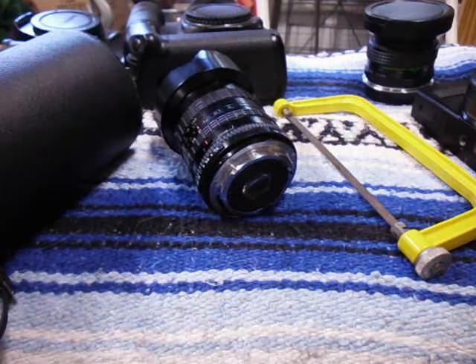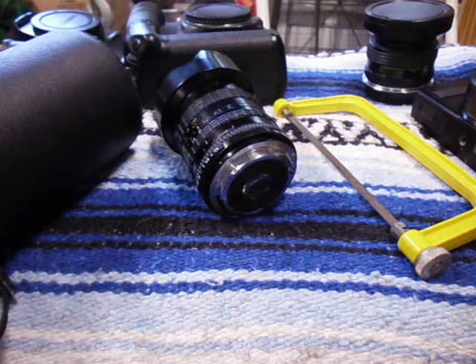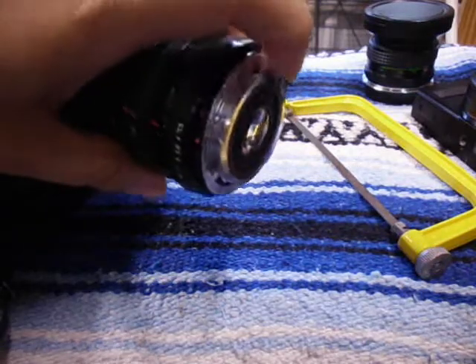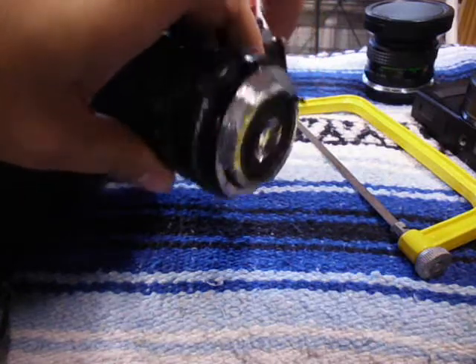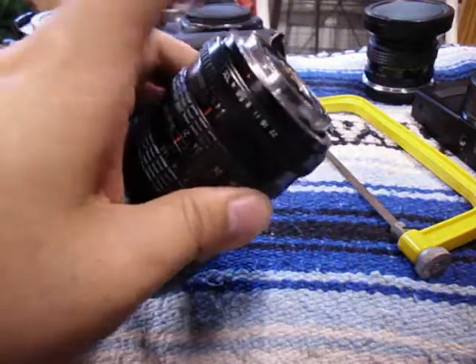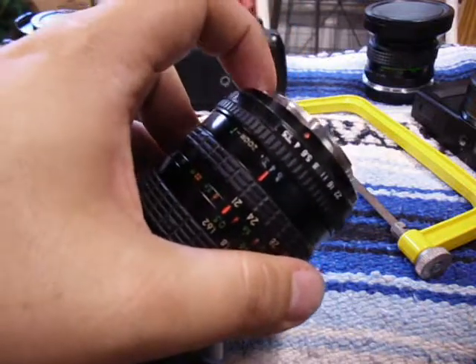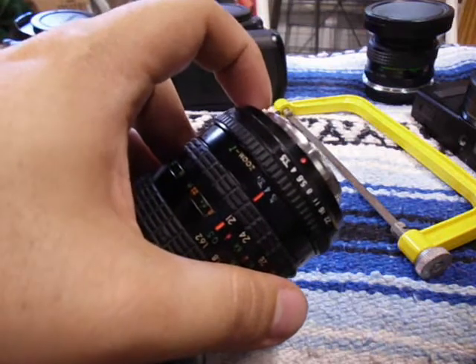Hey guys, in today's video we're going to be talking about one modification you might need to do to your Pentax K lens if you want to adapt it to the Canon EOS system. The problem arises with this step-down pin right here. It's used on Pentax cameras to have the lens wide open and then step it down. When you use a Pentax K lens off a Pentax camera, it will automatically step it down, which is awesome. But on some Canon bodies you might run into an issue where this pin hits your mirror or the actual flange on your body.